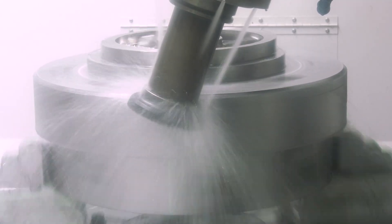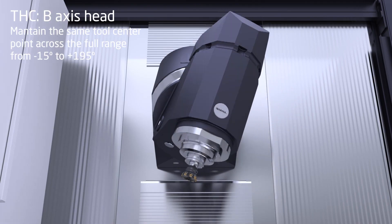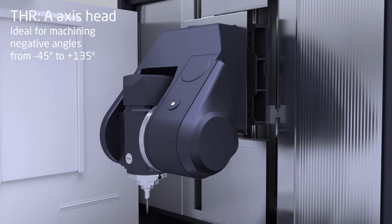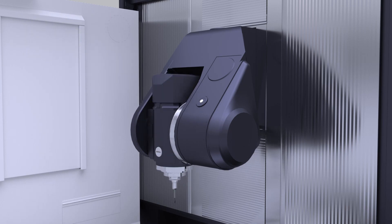The third and last distinguishing factor is the head. We have two options: the HC head, which is the universal head that swings on its own axis so we don't lose stroke when moving from vertical to horizontal. And the HR head, which is a fork-type head ideal for negative angles or going deep into the part.